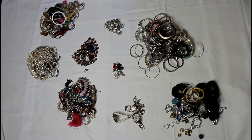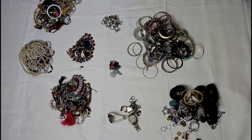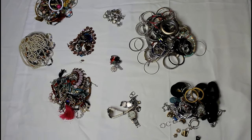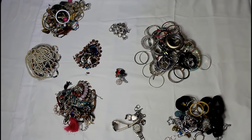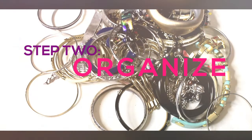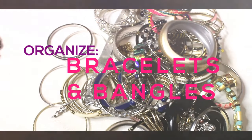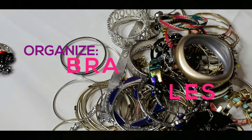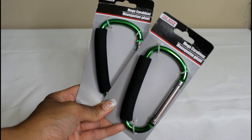Once I'm done, this is what it looks like. I have a different pile for my earrings, bracelets, necklaces, and pearls. I even have a pile in the top left corner of all the jewelry I'm going to get rid of. So now it's time to organize.